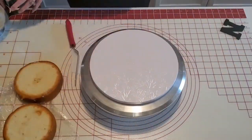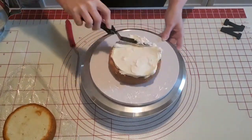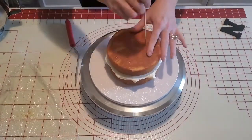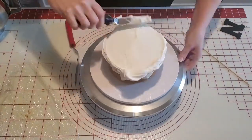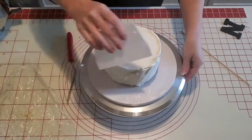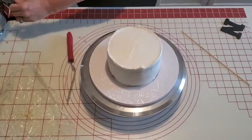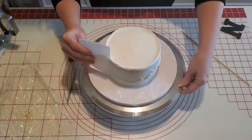Since this is a smash cake, I'm using two six-inch layers and just using some American buttercream in between those layers. You can see here I stuck a skewer in there just to burp the cake — or release the air — so that it doesn't make our buttercream bulge out later.